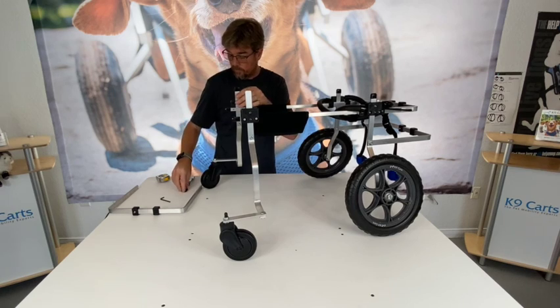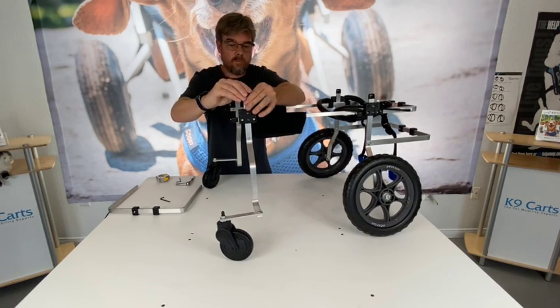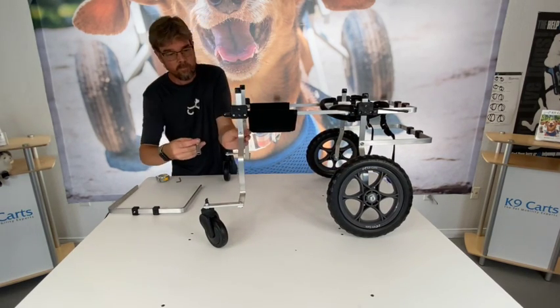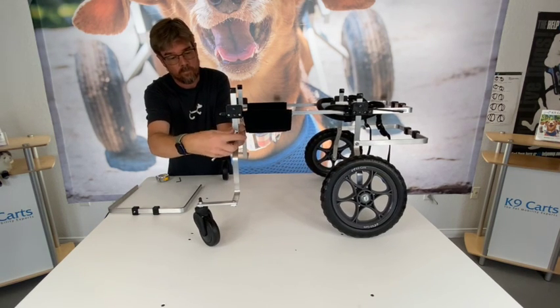You can put your black rubber caps back onto the top of the front wheel blades. Now we're going to add the brace onto the cart. The brace is important — it holds the front of the cart nice and stable.